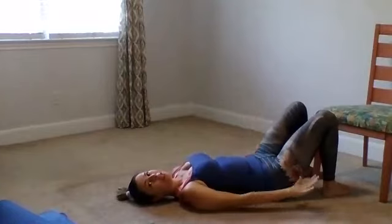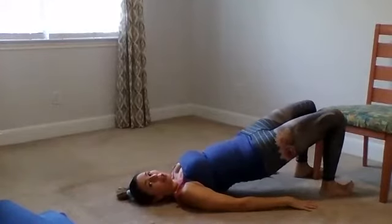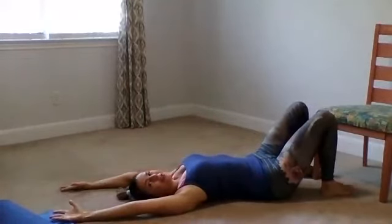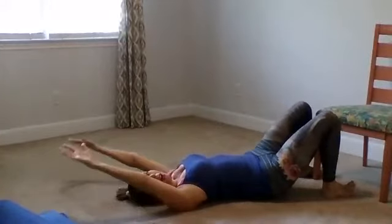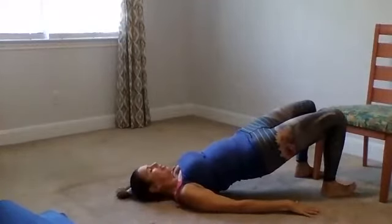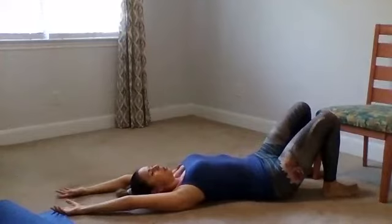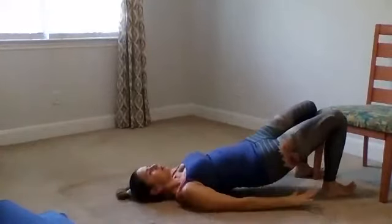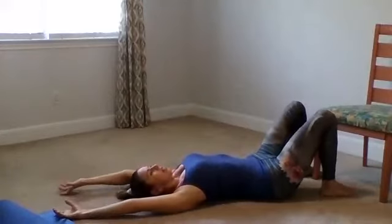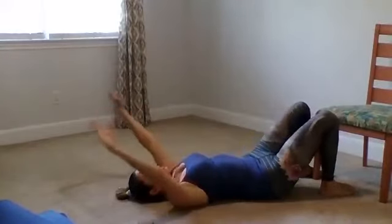Now let's try both together. Press the palms down into the floor. Inhale, lift the hips. Exhale, lower the hips, then lift the arms and reach back. Let's coordinate this just a little differently with the breath: inhale hips up, arms down, pushing down into the floor, maybe getting a higher lift in those hips. Exhale, hips down, arms overhead. We'll try this at least a couple more times to work on some coordination. Inhale, lift, palm press. Exhale, down. Let's let the hips rest. Bring the hands out to the side, palms facing up.